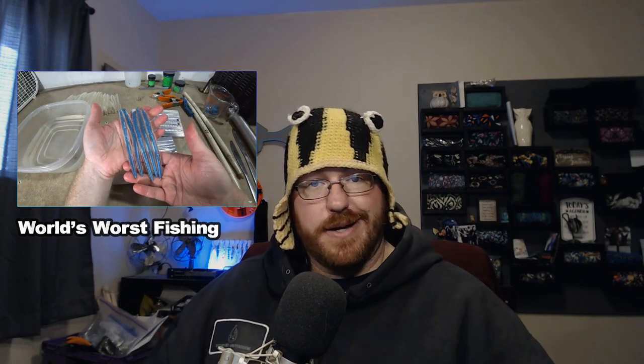He got a mold from Angling AI, which makes aluminum molds. Core shot big worms — kind of like a Senko, but a little bit bigger. What you do is you put a rod through the bait, shoot the bait, then take the rod out and shoot it again, so you've got a different color on the inside of a semi-translucent or transparent bait. Cool idea, right? Core shot.